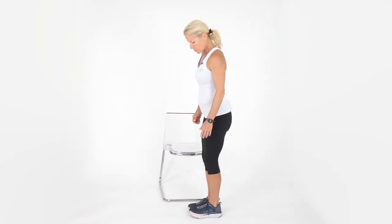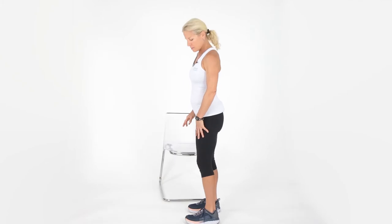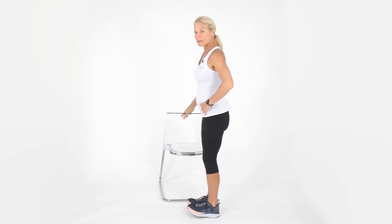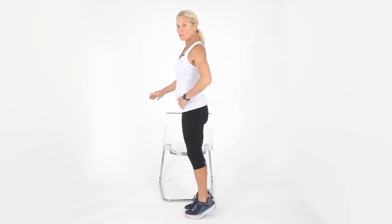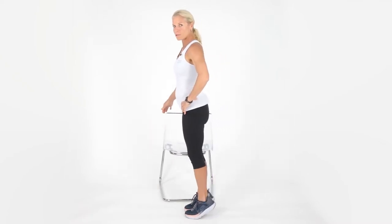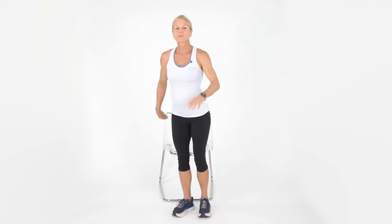Put your feet super close together — as close as they'll go. If your balance is off, you have your object here or you can separate your feet a little bit. Go up on the toes, then rock back. Go up on the toes, hold, hold, hold, and rock back. Let's do one more: up on the toes — hold, hold, hold. How's your balance? This is good for your ankles too. Bring it back. Let's work on that several times a day; it will get better and better every day.